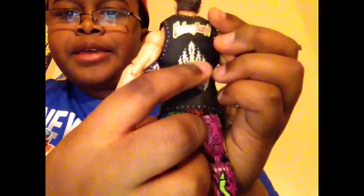Sorry guys for that interruption. It says 'What's my name?' right here. And then it has his logo — like Fandango — looking down like that.